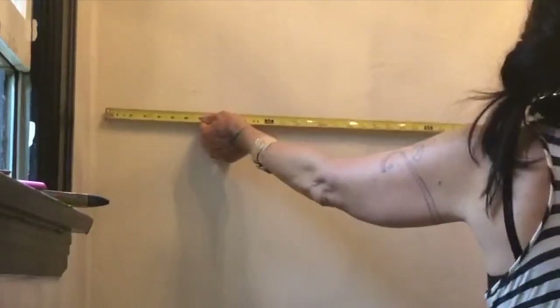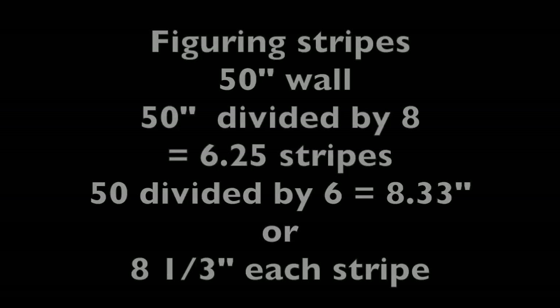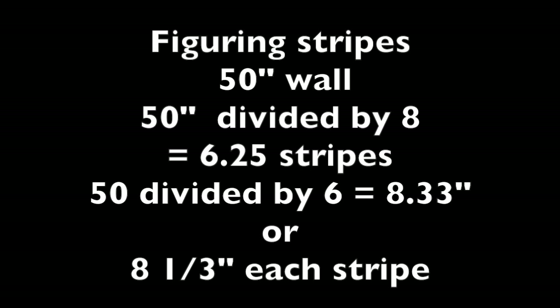Now I'm going to measure the wall for the stripes. For smaller walls I usually do 8-inch stripes; for larger rooms I do 9-inch stripes. This first wall is 50 inches wide. I divide 50 by 8, which comes out to 6.25 stripes. You don't want a quarter stripe in the middle of the wall, so I round up or down — 6.25 is closer to 6. So I divide 50 by 6, which gives me 8.33. Each stripe will be 8 and a third inches. I hope that makes sense.